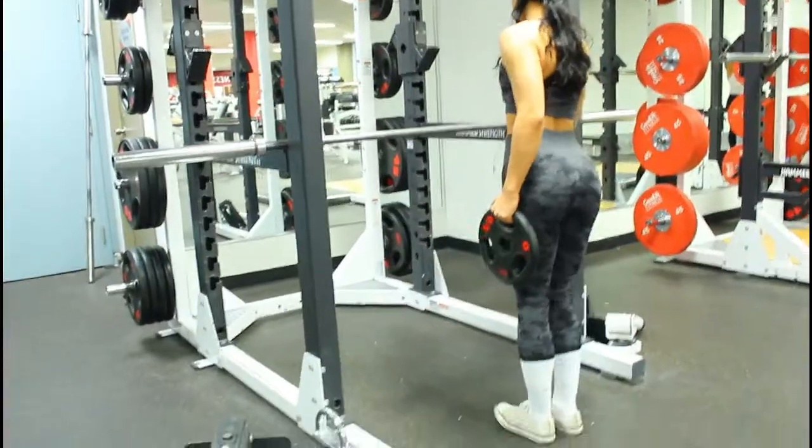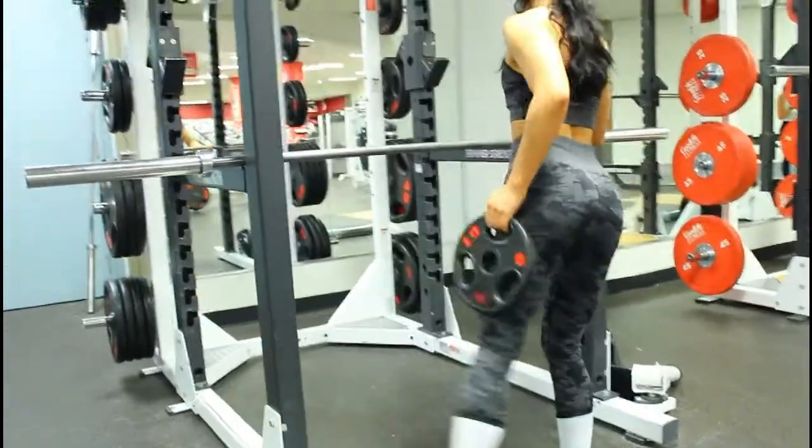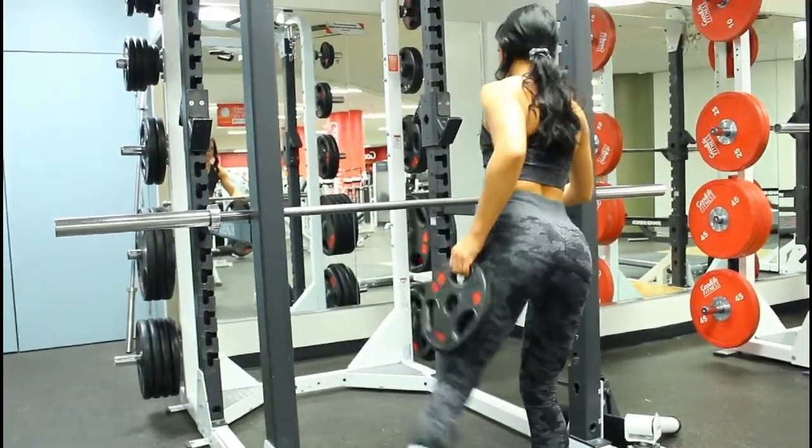I'm putting myself out there and you should too. Let's go! So I started my workout with glute activation — I did the abduction with the plate and then finished with a crab walk with a resistance band.